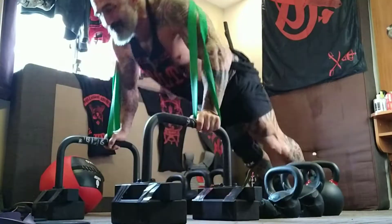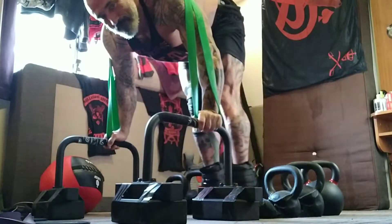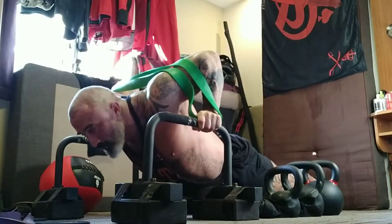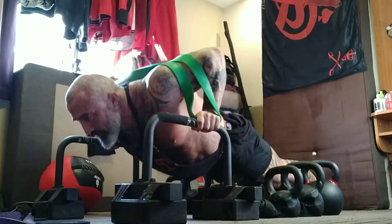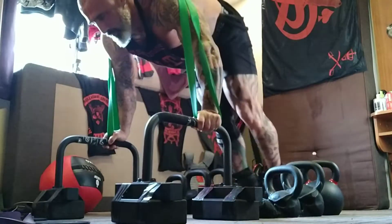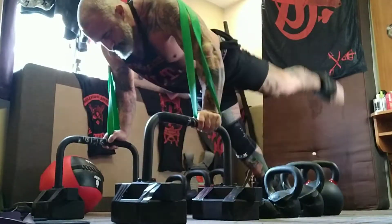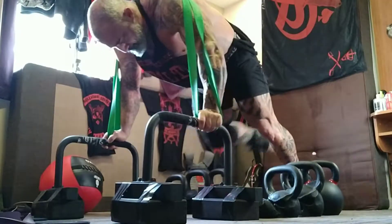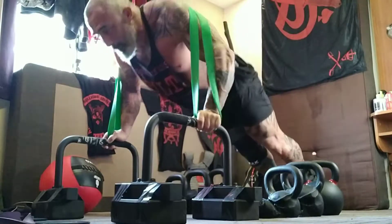And then as I push up, I hold — this is coming in — and then back down. For one example. Another one: so I'm engaged, I come up, I hold, and back down.